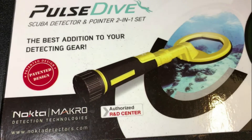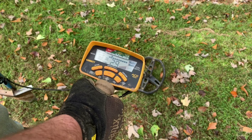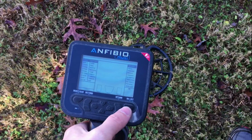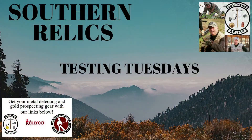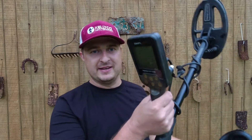We're here to talk about the Nokta Macro wireless headphones for the Simplex. It's Testing Tuesday and time to look at some headphones for the Simplex — these headphones are actually used for more than just the Simplex.